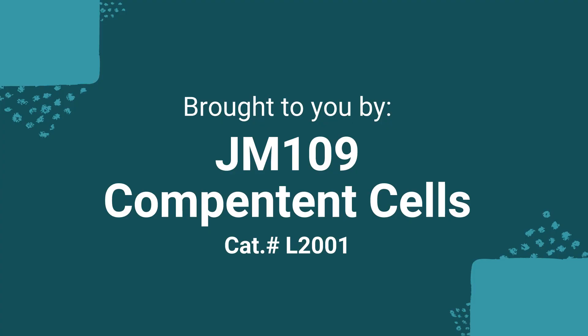This video is brought to you by JM109 Competent Cells, a competent cell strain you can rely on.